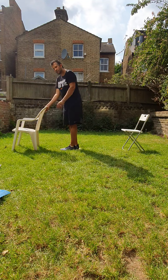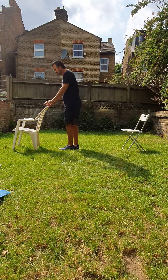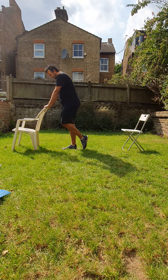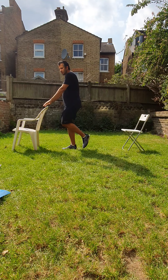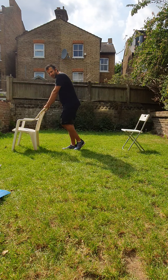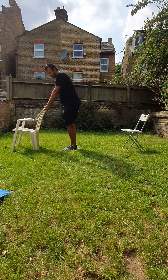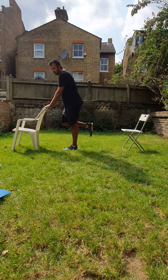So again, use your chair if you need it. All you're going to do is balance on one leg. Someone may need the chair — that's fine. Remember, if you need it, that's fine. Let's do it again. Go for 10 seconds and change legs. Remember, if you need a chair, hold on to the chair.